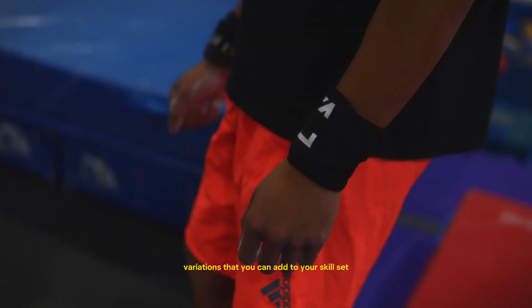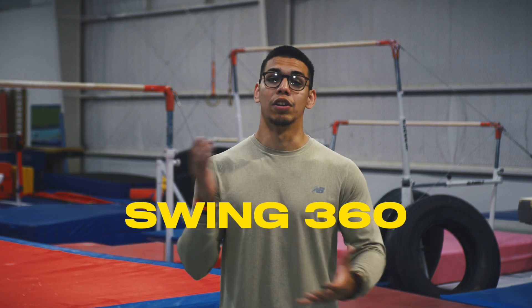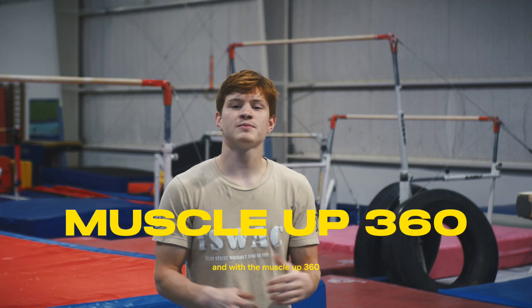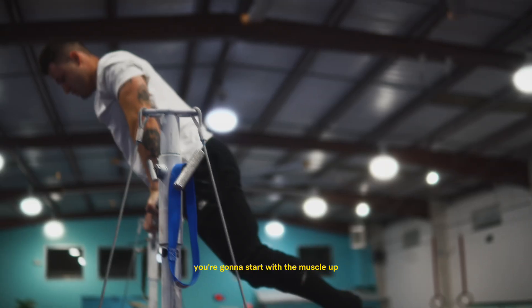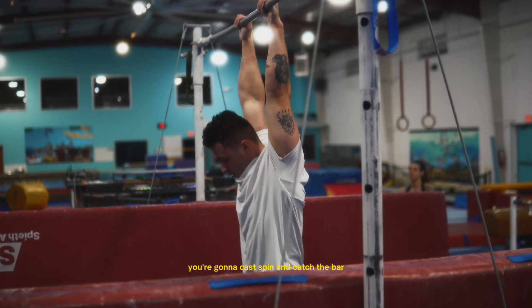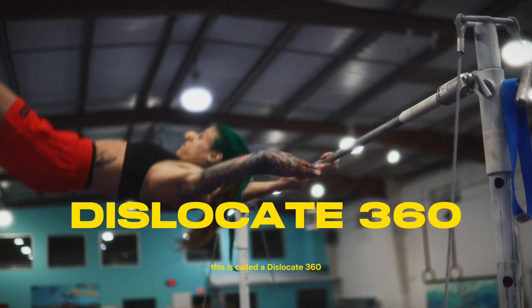Your first 360 should have a pronated grip. With the muscle up 360, you're going to start with the muscle up, and once you're above the bar you're going to cast, spin, and catch the bar.